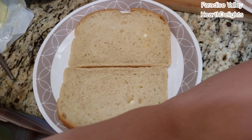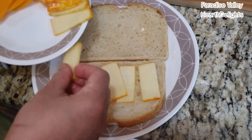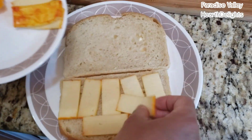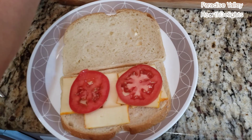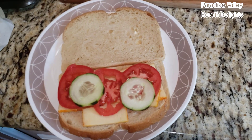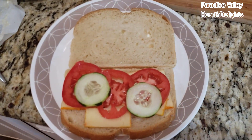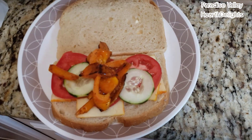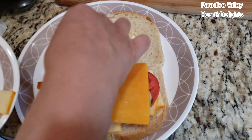Now you can start assembling your sandwich. I'm going to start with one of the two cheeses, which is the Munster. This is the cheese that melts really well, so you can go ahead and be liberal. I'm going to add tomatoes, a few slices of cucumber, a few peppers and some more of the cheddar cheese.